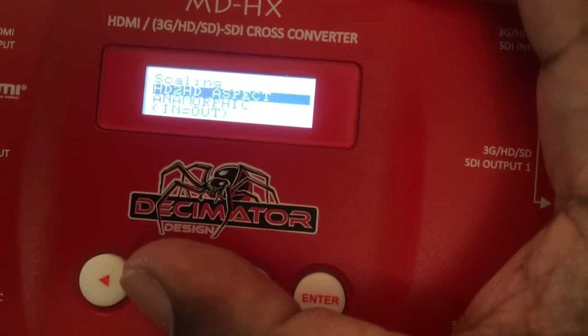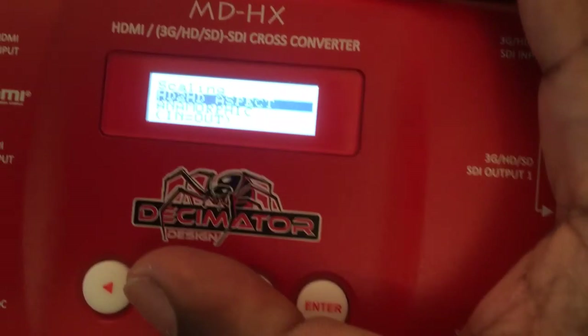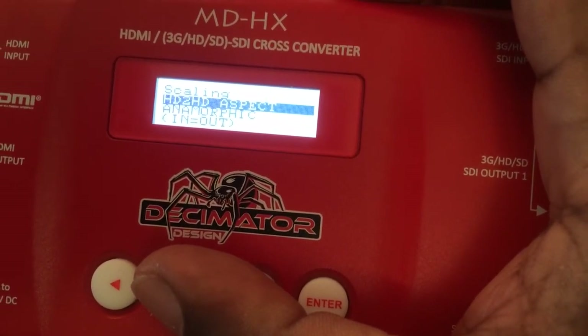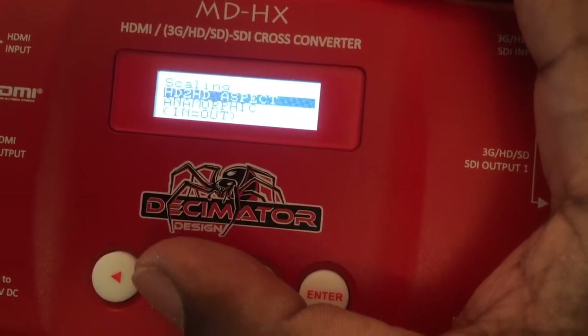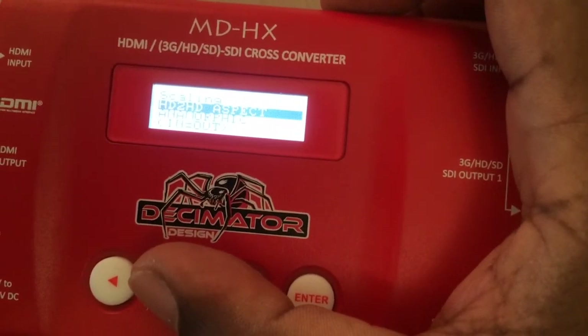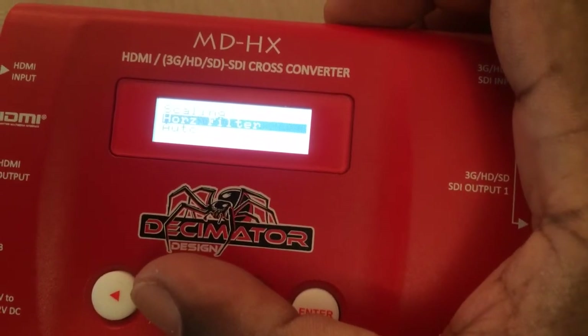But there are some really interesting things you can do. If for whatever reason you want to make your HD signal 4:3 — maybe to fit into a picture-in-picture display a little better — you can keep your resolution and just crop off the ends.